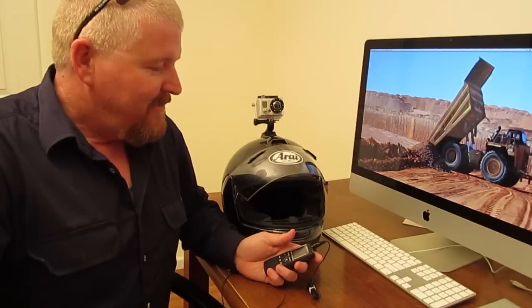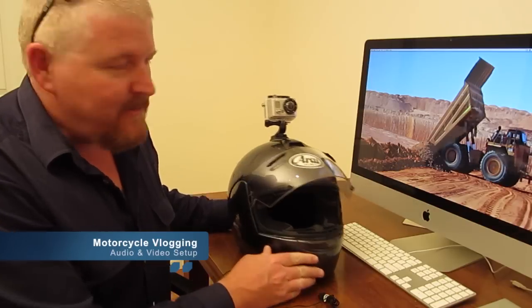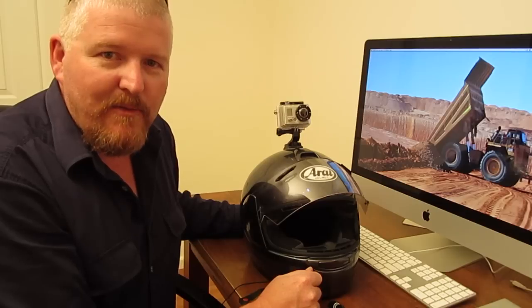G'day guys, how's it going? I just want to show you my helmet cam setup that I use to record a couple of videos. It's a pretty basic setup — it uses two separate capture devices.